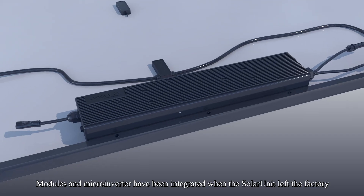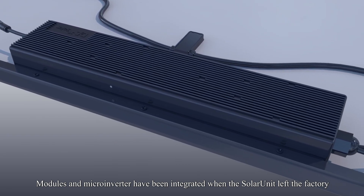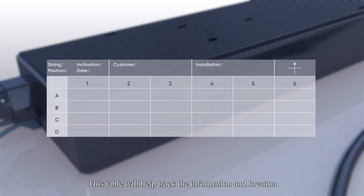Step 2: Check whether the microinverter is firmly fixed on the frame. Modules and microinverter have been integrated when the solar unit left the factory. Check the microinverter to make sure it is firmly fixed on the frame. Please tear off the label and paste it on the table — this table will help track the information and location.